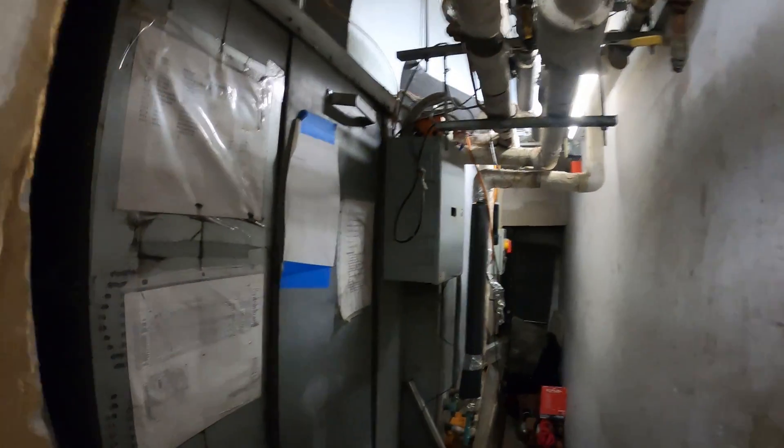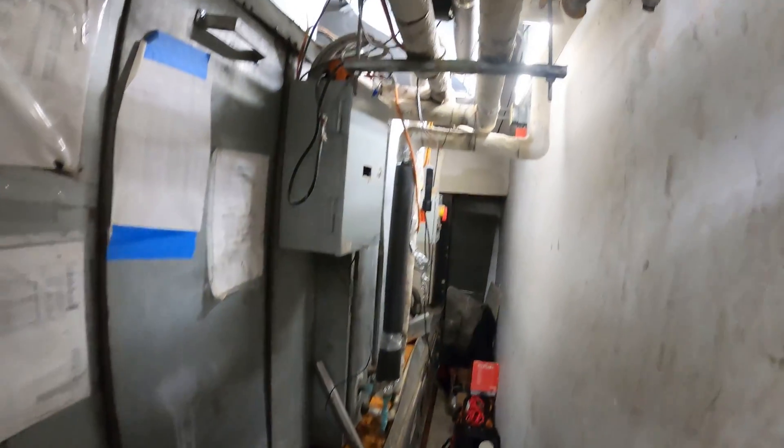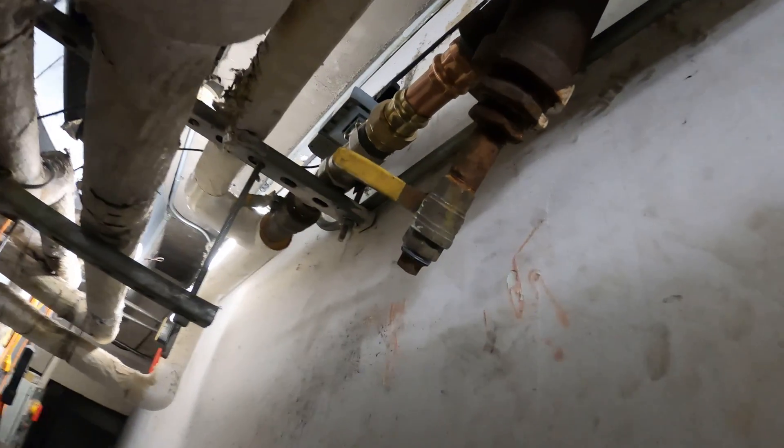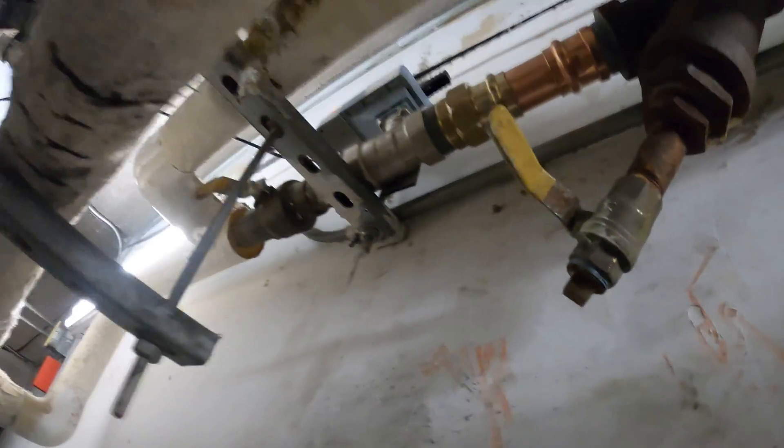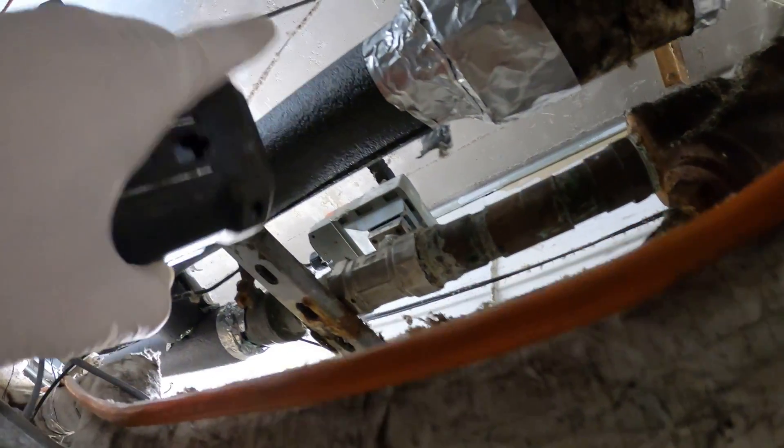Hello everyone and welcome to Jumper Man Tech where we specialize in HVAC but do everything DIY. Today we are back for round two to replace a second actuator. Here's the one that I did yesterday, and we're gonna be changing this one today.